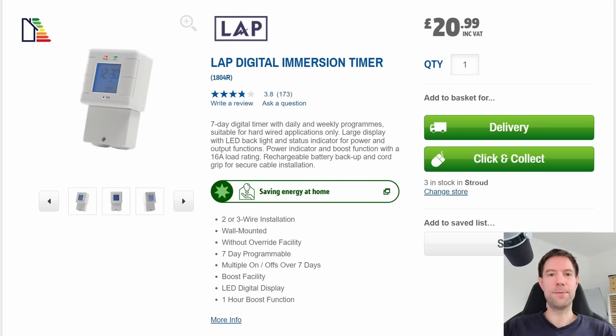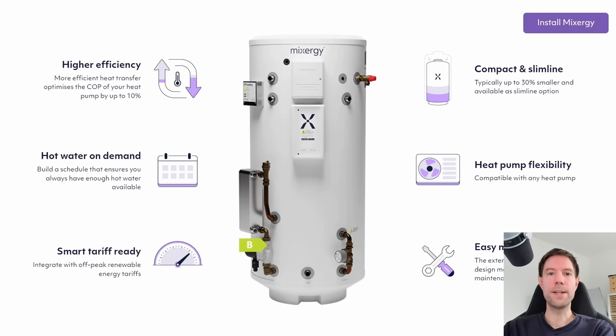Before we get into the high-tech options, I just want to briefly mention that you don't need a fancy Eddy device or solar diverter to do hot water heating if you're only interested in scheduling it. You can buy a simple timer like this for about £20, and that will allow you to set up a weekly schedule to take advantage of off-peak tariffs like Octopus Go. It wires directly into your immersion heater, you set up a schedule, and away you go. This won't give you any more efficiency or reduce the energy you use at all, but it's a cheap and easy option if you're happy using your immersion heater.